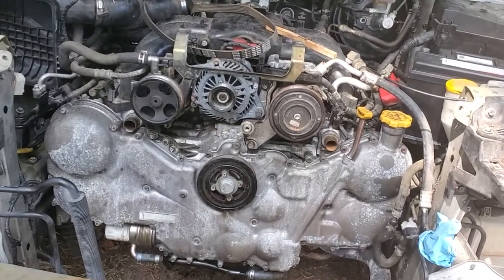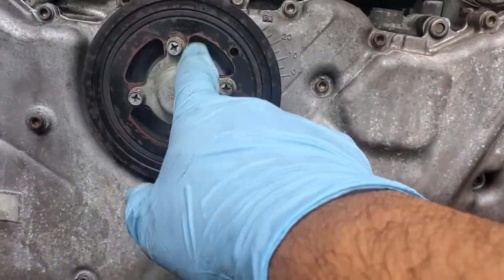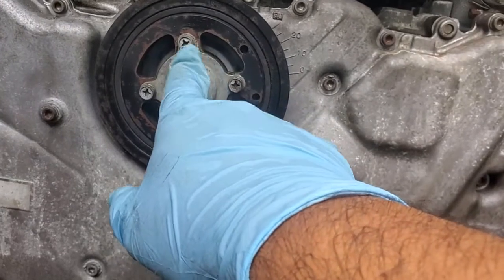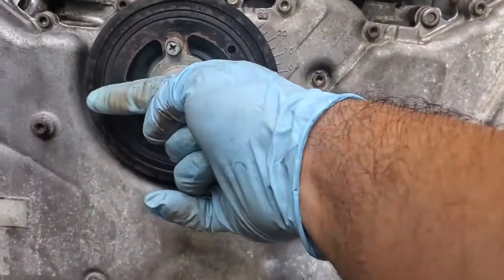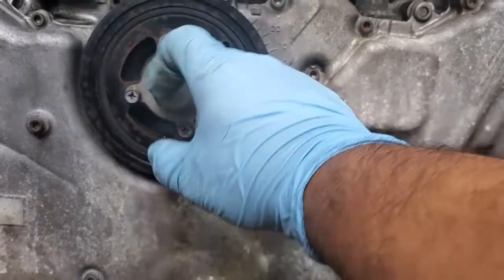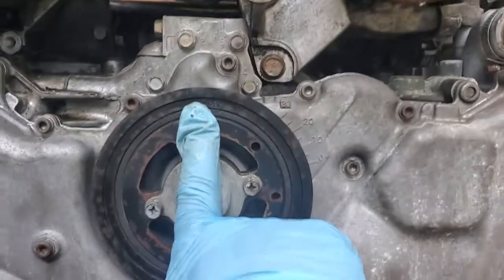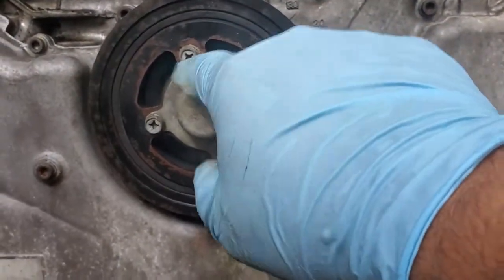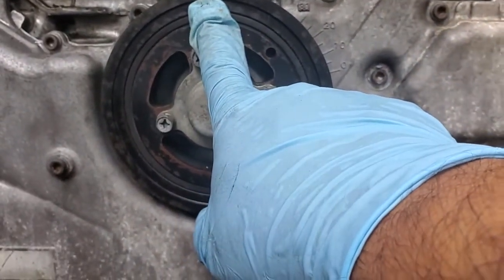So this crank here — there's the pulley inside. It has two marks. AllData tells you to start at nine o'clock, but really you have to be at 12 o'clock. So the arrow on the inside of the timing sprocket always has to be pointing straight up.